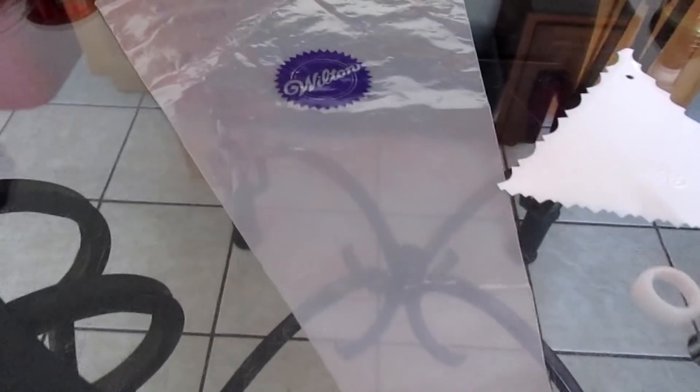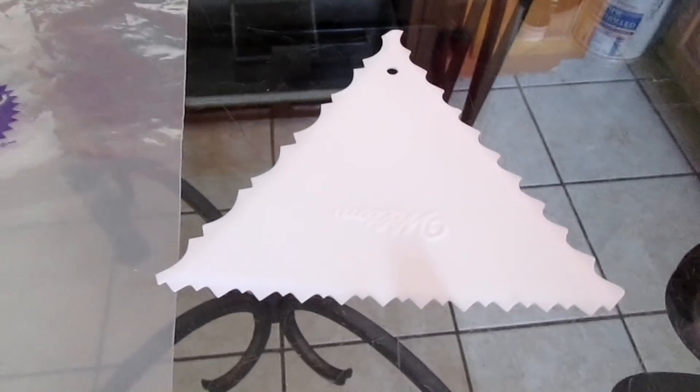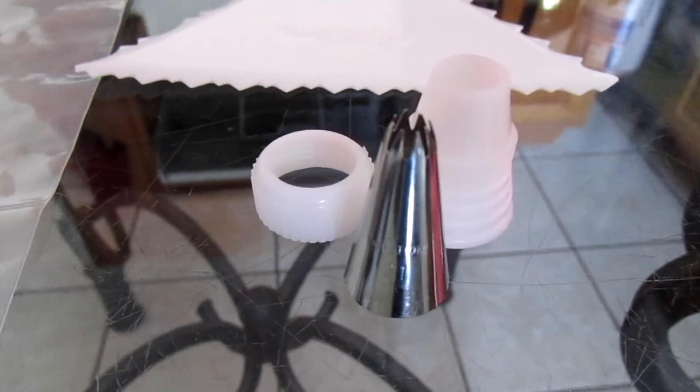For your additional tools you will need a disposable piping bag, as well as a decorating comb, a coupler, and a Wilton number 21 tip.